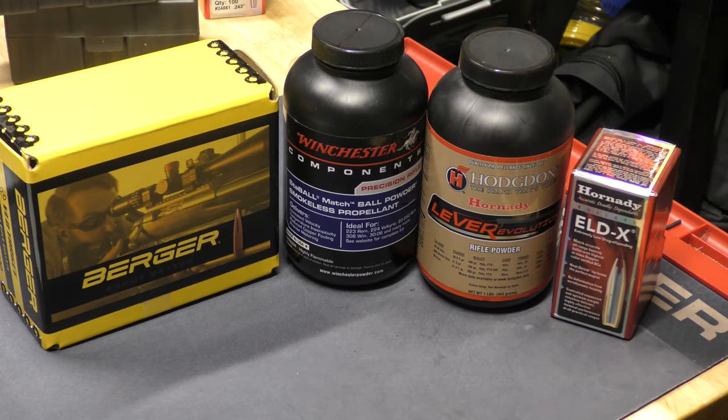This is a tale of two powders - I'm currently doing load development on my 6 ARC bolt action. I just received the new Winchester Stable Match powder and I want to compare it to my Lever Evolution powder that I've been using on the 6 ARC. The Stable Match is temperature insensitive, so I want to do a comparison. In the first test, I'm going to match up both powders running through a 105 Berger bullet and see how they perform.